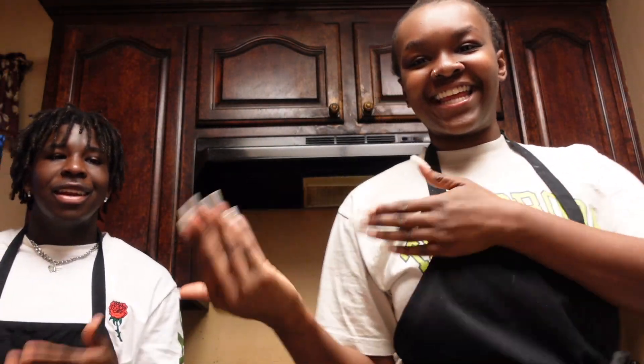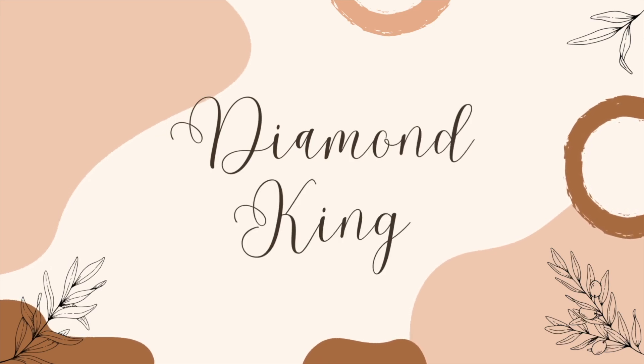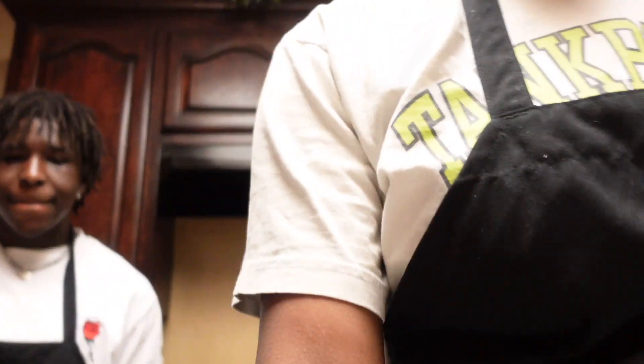Hello everybody, welcome back to my channel. My name is Diamond and I'm Trey, and today we're gonna be making some bean chili. Bean chili is perfect for the wintertime because it's starting to get cold. We're gonna be using a pound of ground beef and making a full pot of chili, including any type of beans you have. You can also use ground turkey.